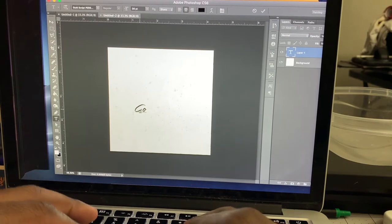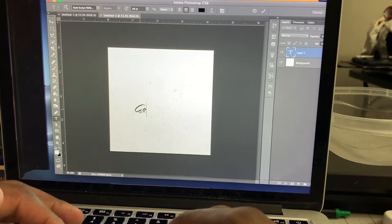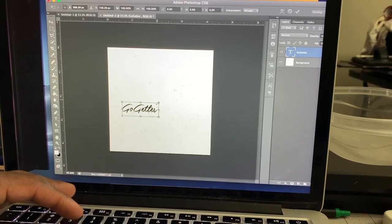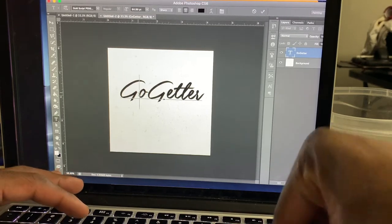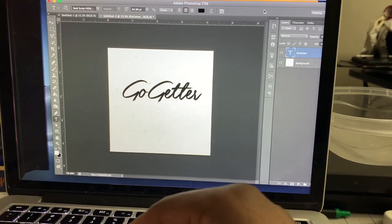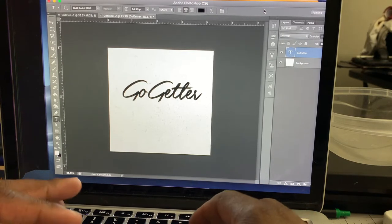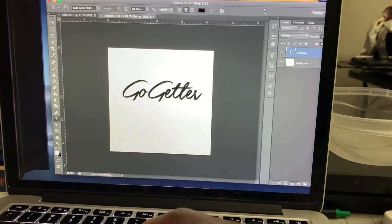I downloaded a bootleg version of Photoshop and I was trying it out. Watched a lot of YouTube tutorials. The first channel I started with, I think it was Blue Lightning TV or something like that. So Photoshop is the key. Contact me if you want to order my e-book with all my secrets, or quick and fast tutorials on how to get your stuff going.